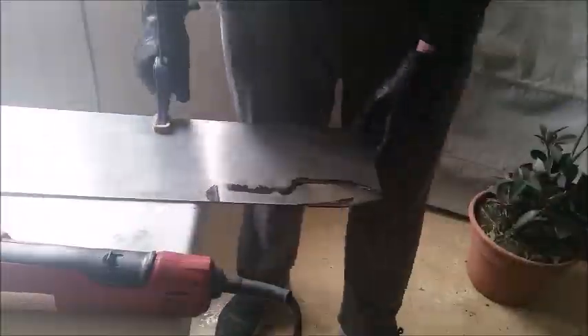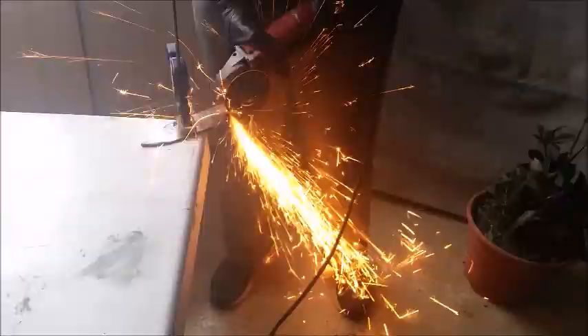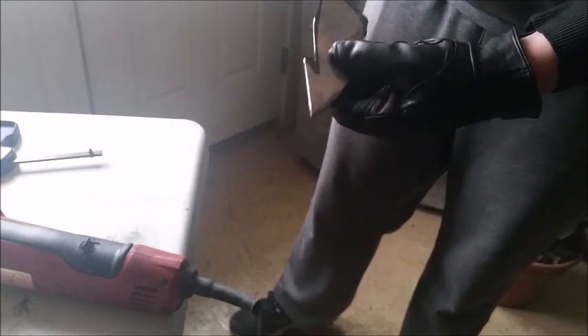The next thing you have to do is cut out the shape of your knife. I suggest using an angle grinder or a plasma cutter if you have it. And here we have it — the angle grinder is done. Now let's move on to the bench grinder.